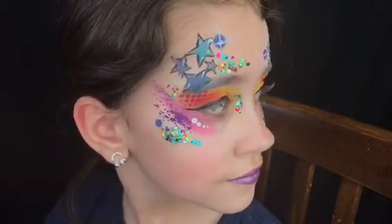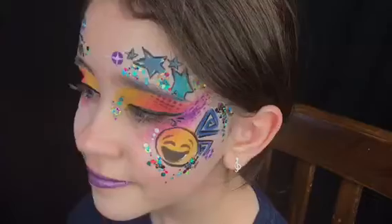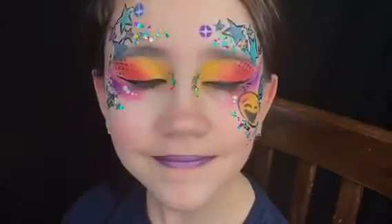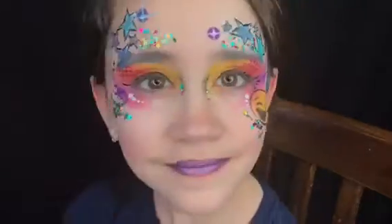Nali is such a great model — she was so patient with me while I was doing this video. Here she is again. Thank you guys for watching, I really appreciate it. Let me know what you want to watch next time — see you later!